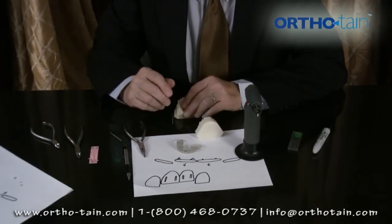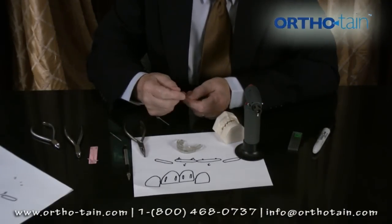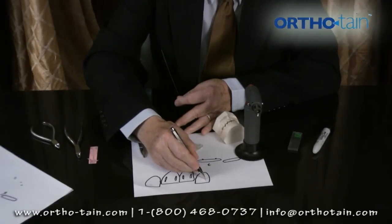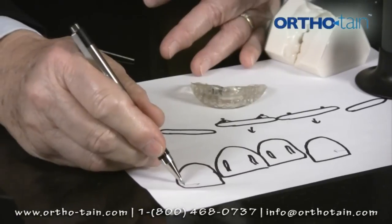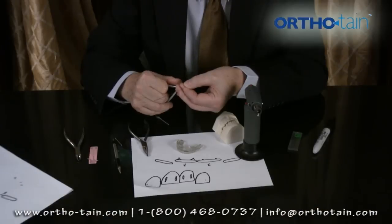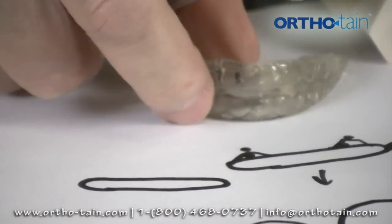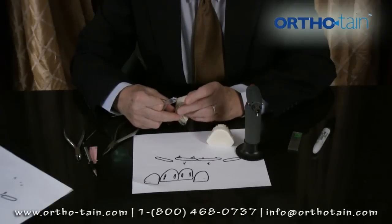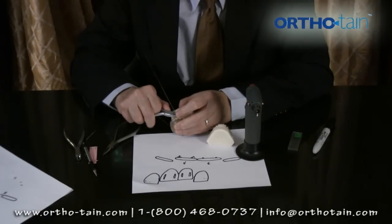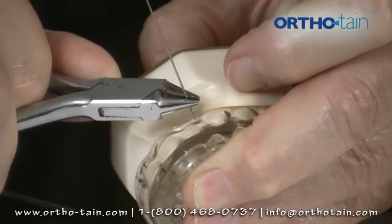Another wire we might use is called a labial-lingual wire, used to move teeth. For example, if we wanted to move this tooth to the center or close a diastema, we might want to put a wire about a millimeter short of the distal surface of this tooth. We grab this wire with what we call a 139 plier — it's an orthodontic plier, very handy. We put the appliance in the mouth, and now we want to move this tooth mesially, so we put that wire about a millimeter short of the distal surface.